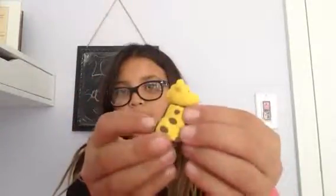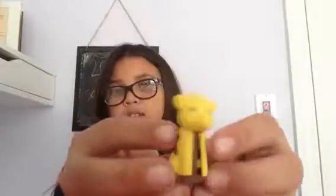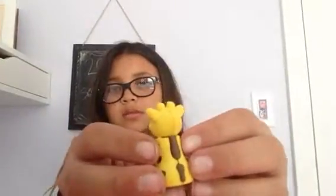Come on, get in. Okay, so this is the best I could do. It looks like it's wearing a jacket. So here it is, and the head comes off. It's really cute. The lighting is like, ah.